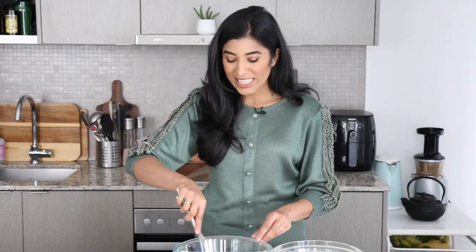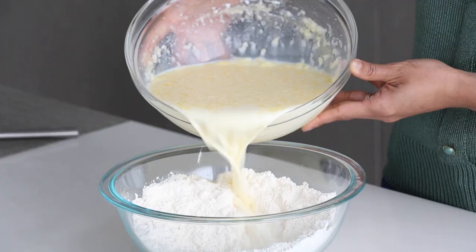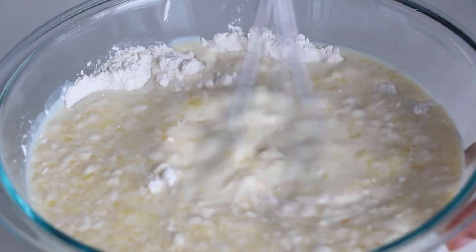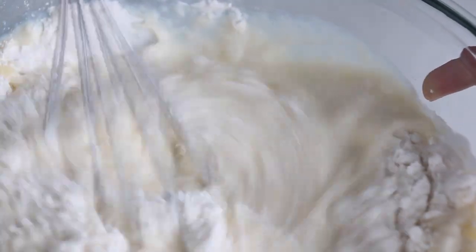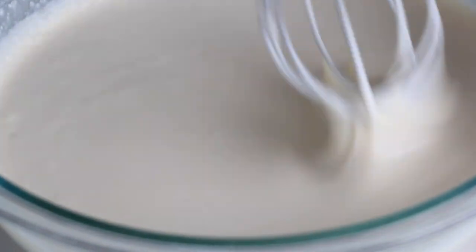Our wet ingredients and dry ingredients are good to go. I'm going to take my whisk and create a little well in the middle of the dry ingredients. Next I'm going to pour in the wet ingredients into that well, and starting from the middle I'm going to use my whisk to gradually pull in the dry ingredients into the wet, continuing to whisk until a nice thin batter forms.